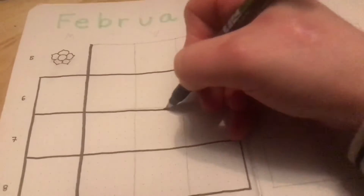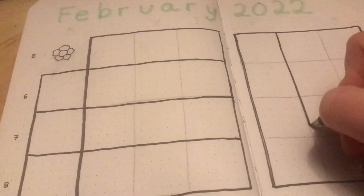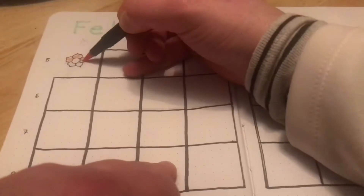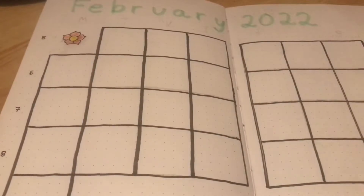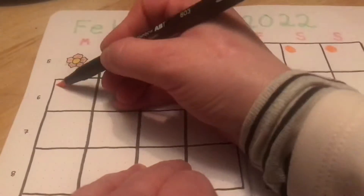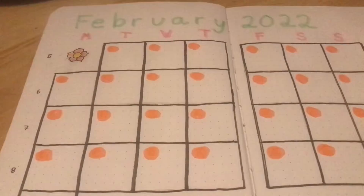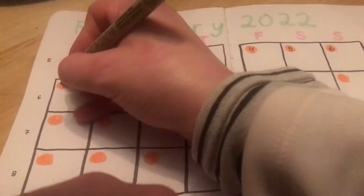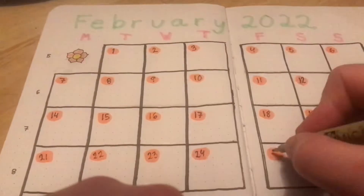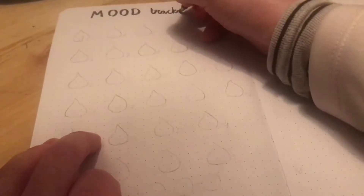This is how your calendar would look if it goes from Monday through Sunday instead of Sunday through Saturday. I used a Tombow marker and a Pigma Micron fineliner to set in the dates, and a Tombow Fudenosuke to make the calendar.